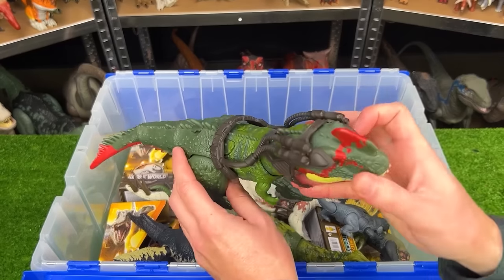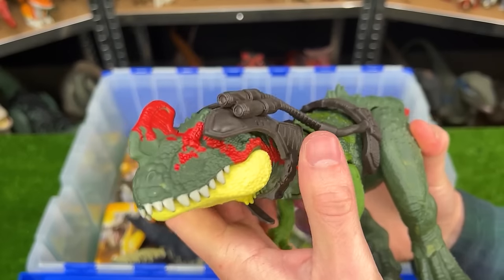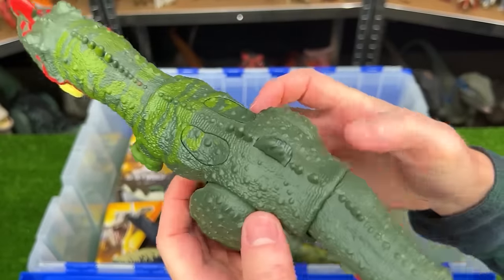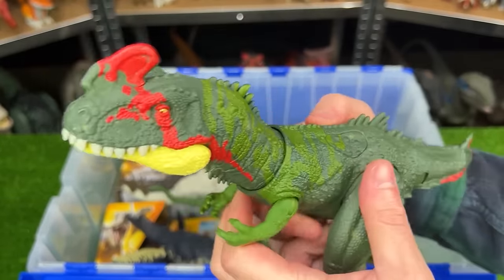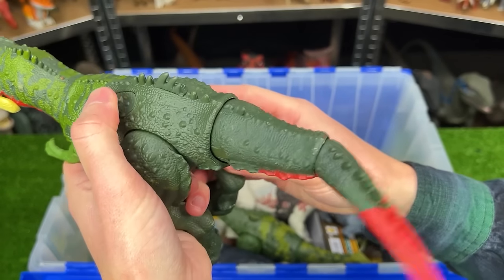Next up is the Dino Trackers Sino Tyrannus figure. It comes with this cool headset that you can take off of the dinosaur figure and it has some pretty cool coloring and it has two buttons. One activates its head and the other button activates its tail.